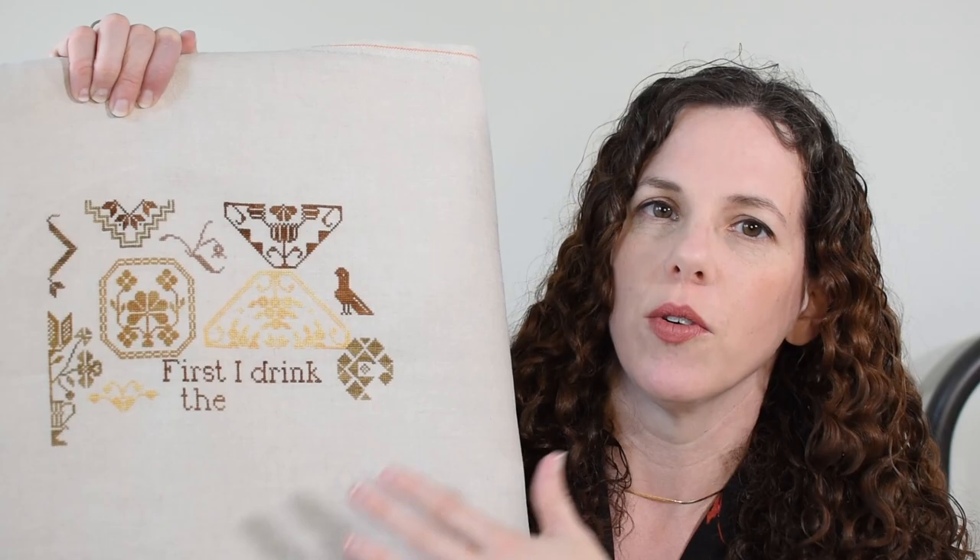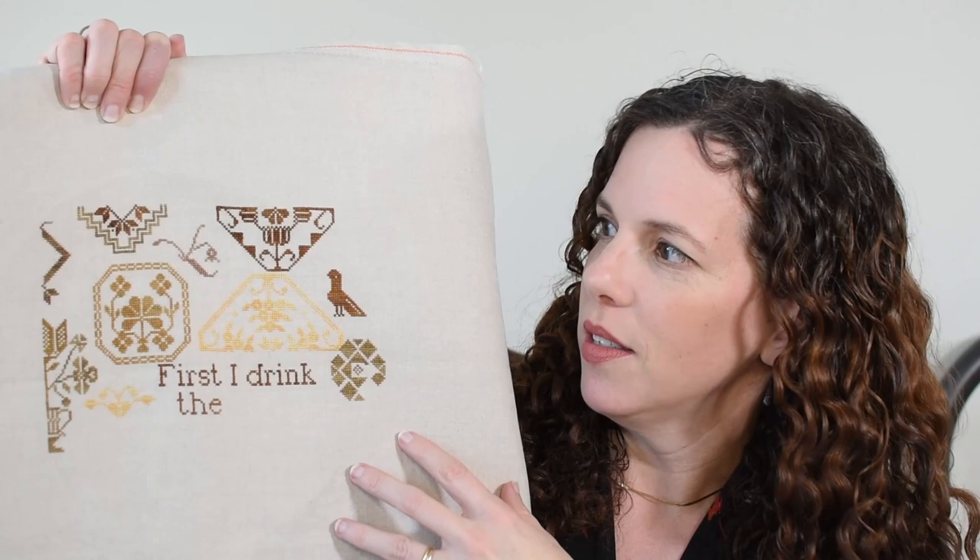Coffee Quaker is being stitched on a 40-count linen from R&R Reproductions, colorway Beach Brew. I'm using the called-for flosses with the exception of Ruby Slipper and Grasshopper, because I just didn't like them — I wanted more browns, no green, no red. So I substituted in Mocha and Havana instead. Mocha is okay, but Havana has turned out fantastically.